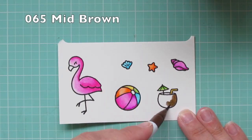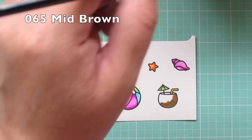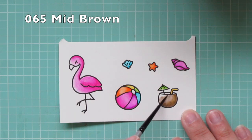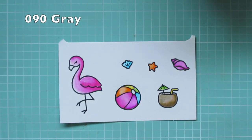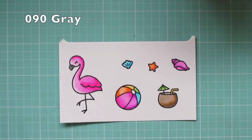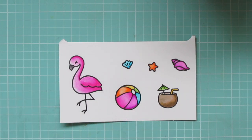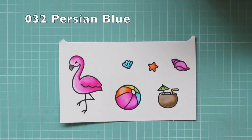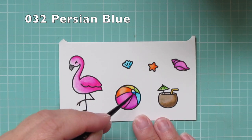For the coconut drink I'm using number 065 mid brown and I'm just coloring down the right hand side and then pulling that color across, doing a little bit on the inside lip as well. I'll use 090 gray for the flamingo's beak and I ended up just coloring that in completely and then blending it with a little bit of water. And then to finish off I'm going to grab 032 persian blue to do the center of the beach ball.